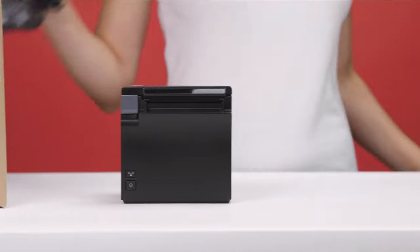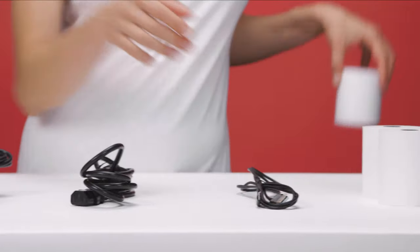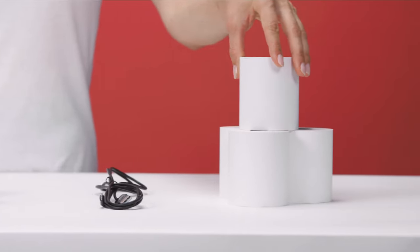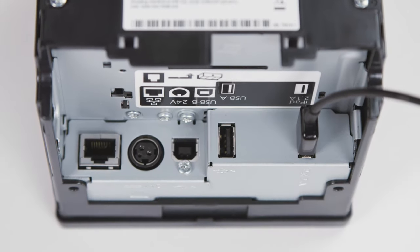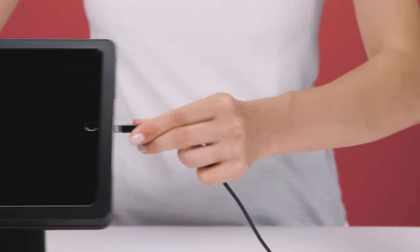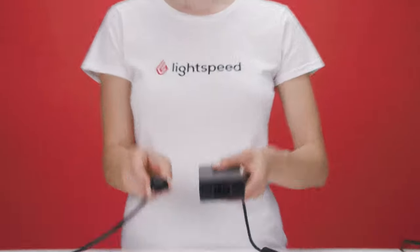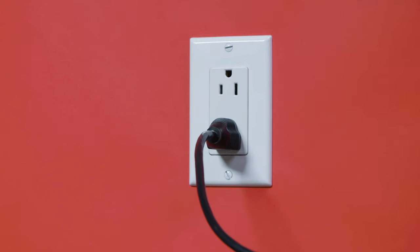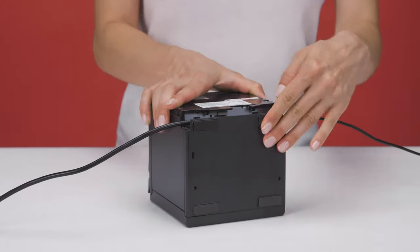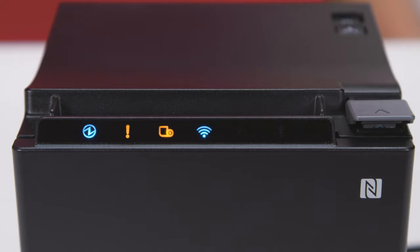To connect your receipt printer, you need the AC adapter, the AC cable, the Lightning to USB cable, and a roll of receipt paper. Remove the back and bottom covers of your printer. Connect the USB end of the Lightning to USB cable to your printer and connect the Lightning end of the cable to your iPad. Connect the AC cable to your receipt printer and the other end to the AC adapter. Connect the AC adapter to an electrical outlet. Then reattach the bottom and back covers to your printer. Now turn your printer on. When the LED lights stop blinking and become solid, your printer is ready.